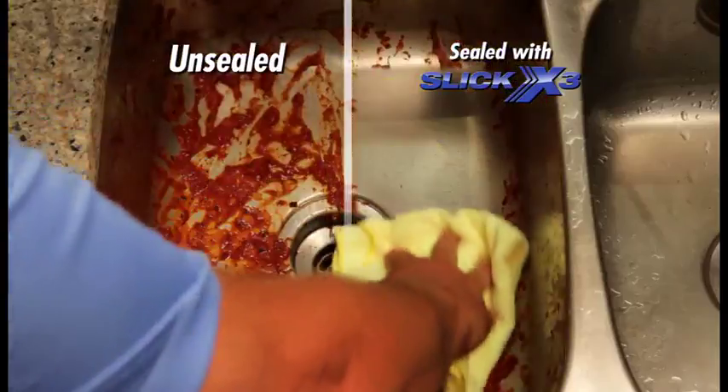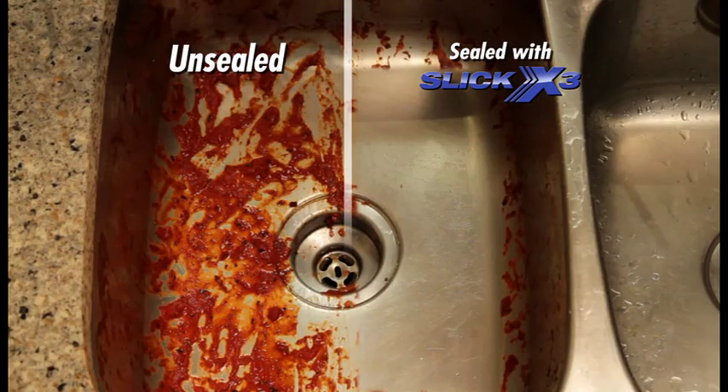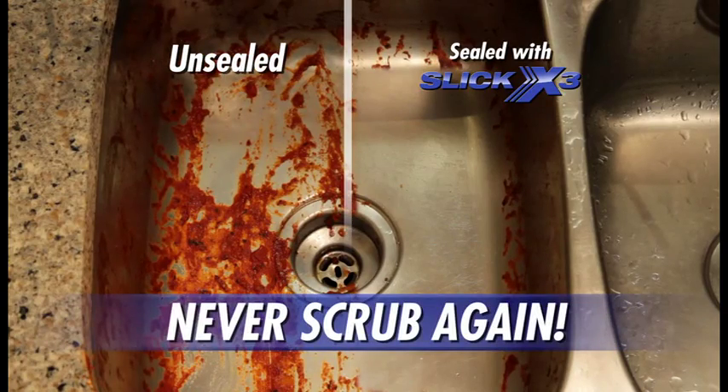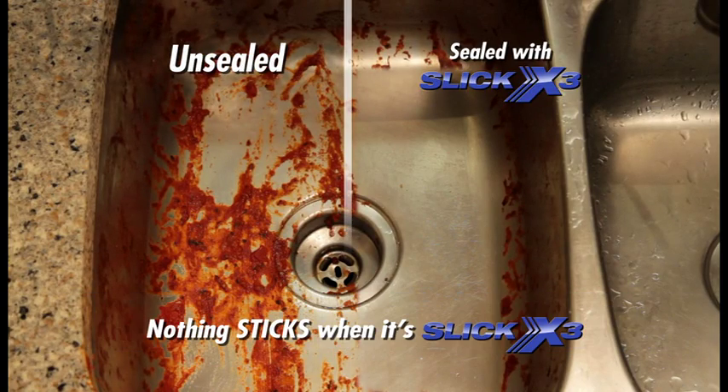Just watch how easily sticky tomato sauce wipes off the sealed side of the sink, but it'll take heavy scrubbing to get it off the unsealed side. With Slick X3, never scrub again, because nothing sticks when it's slick.